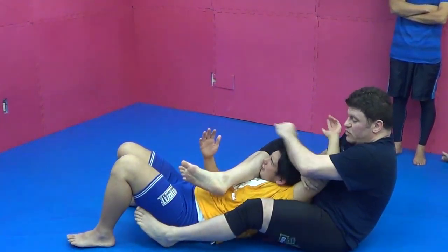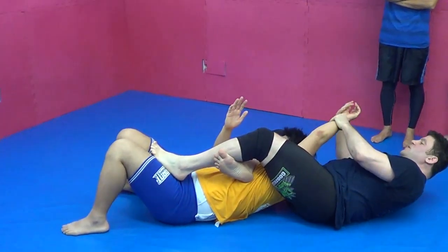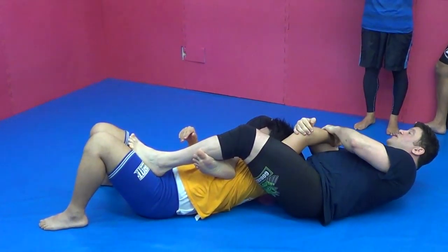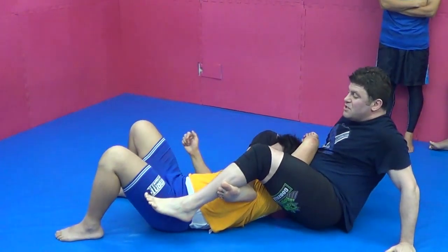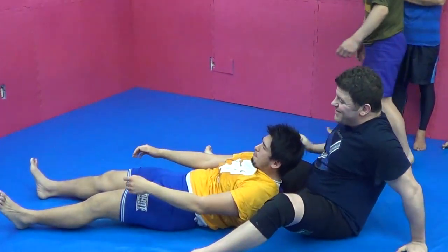I don't have long legs, so it's not the prettiest. Now I can work this arm in a different way — I can pull it this way. Lat stretch. I can break his elbow. I can do armbar, armbar, armbar. I can do triangle choke, reverse triangle choke. Many, many things.